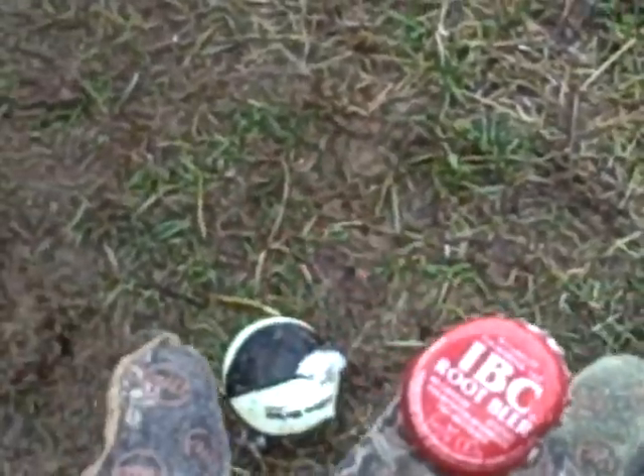Hit it twice in a row. Yeah, that's just how I get you on, Jordan. Hit it twice in a row, but wasn't satisfied with just hitting the edge of it. But did it twice in a row, so pretty consistent, I guess.